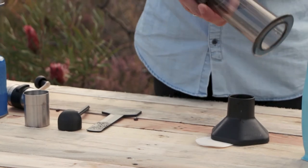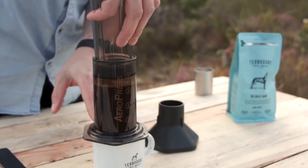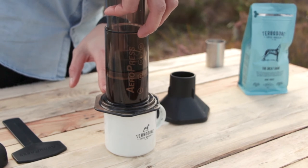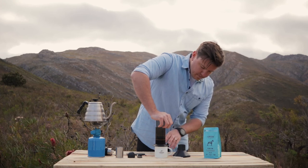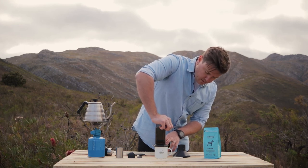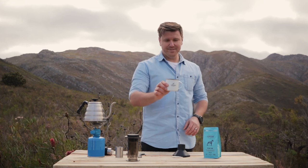When it is ready, we're going to take the cup, put it on the top, flip it over, and slowly start to plunge. Just slow and steady while you're pushing it down. I like to stop the Aeropress just before it gets to that hissing sound. Coffee. Enjoy.